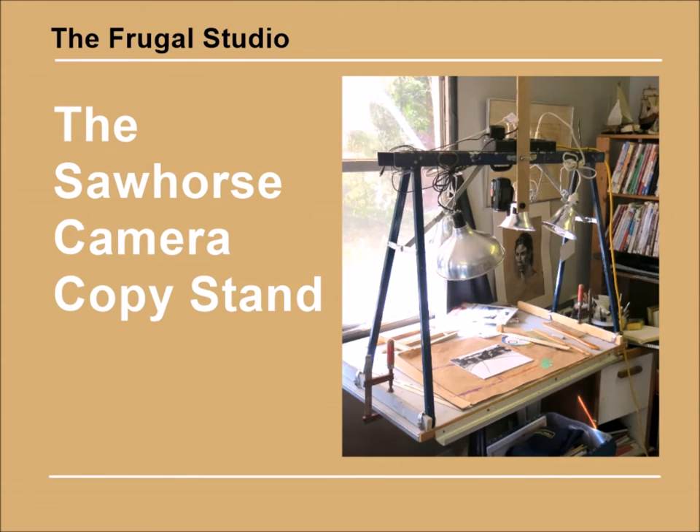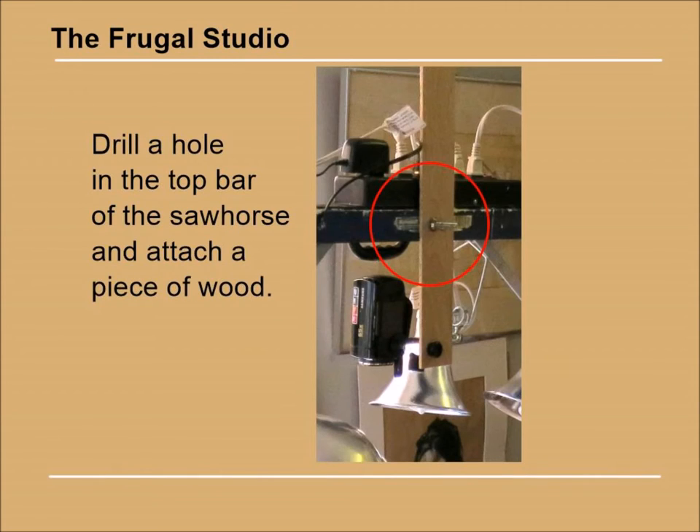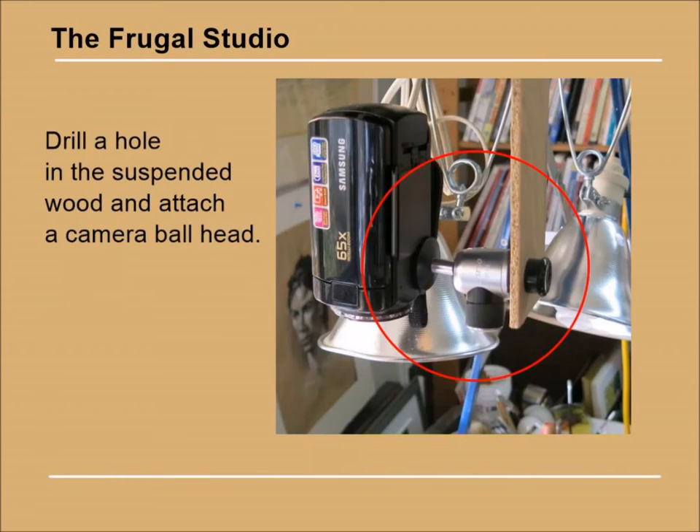I took one into the studio to see if it would fit on top of my drawing board — and it did! All I had to do was drill a hole in the center of the top bar to fasten a piece of wood to mount the ball mount attachment to my camera.